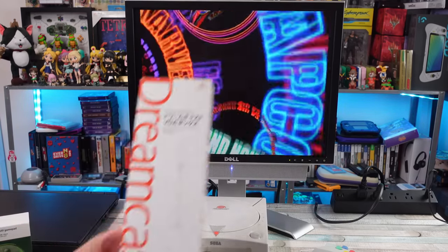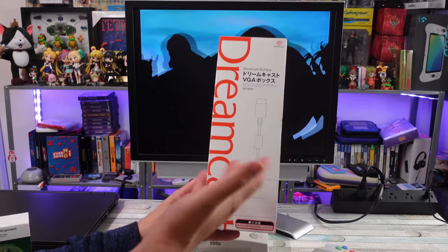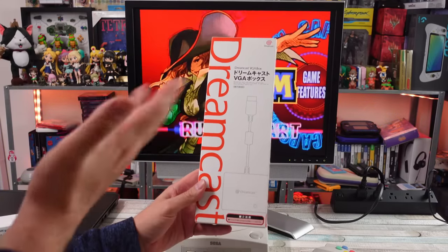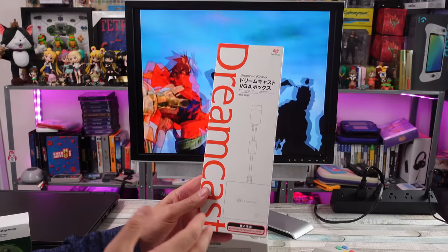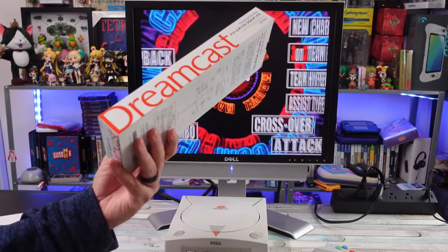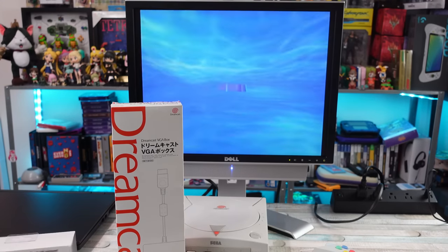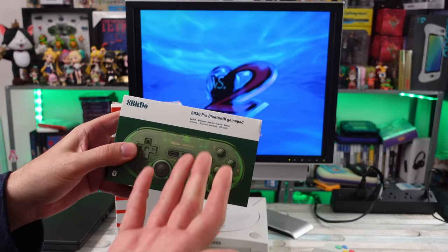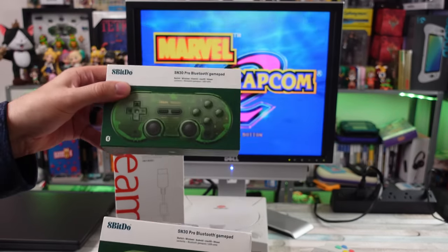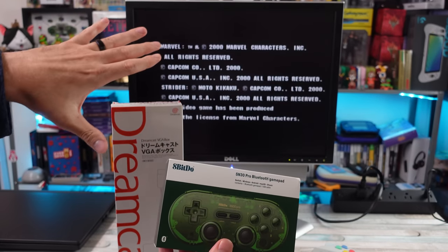A viewer of mine hit me up — you know who you are and I do appreciate it. He said he had an extra official Dreamcast VGA box that he ordered from Sega way back in the day, over 20 years ago, and they accidentally sent him an extra one that he just had sitting around. He asked if I was interested, so we made a deal. He's getting the SN30 Pro — the new green one, brand new sealed — and a Retro Fighters controller with a few other things thrown in.